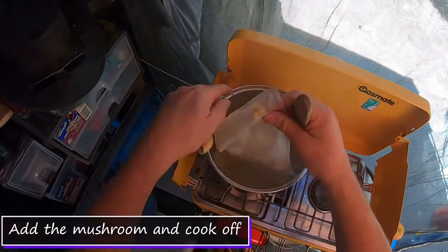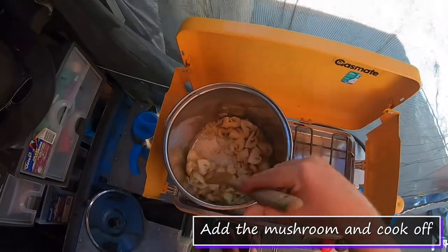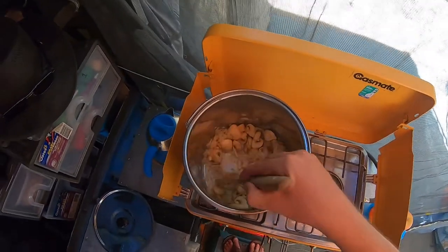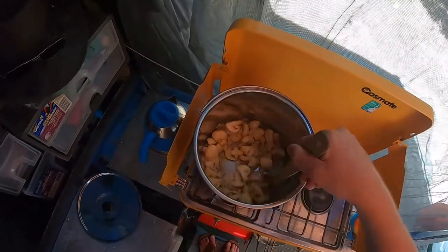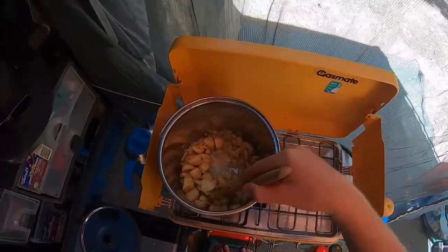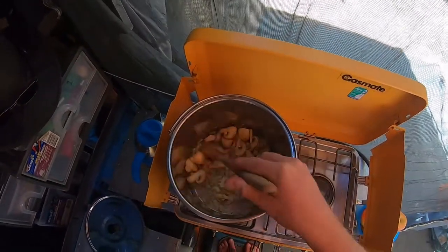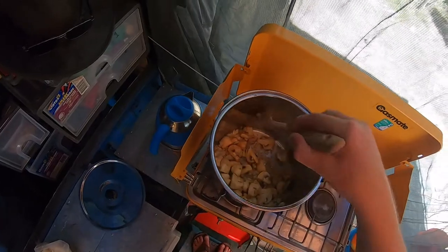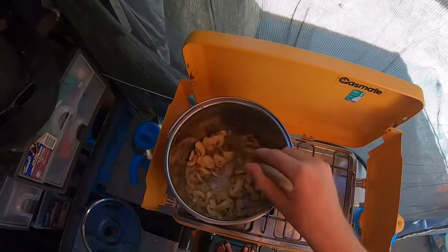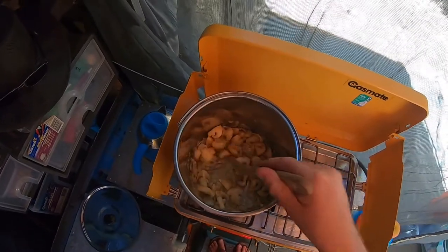I'm going to throw in garlic and onion and throw our mushrooms in straight away. This is why we pre-do stuff — so I'm not having to sit there and chop away for hours getting something like this together. We're also hoping that pre-made stuff like bolognese or curry that we take along with us, we could heat up in the morning, put it in the thermal cooker, and have it hot by the time we get to camp.